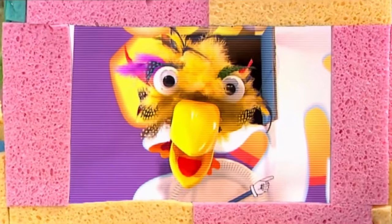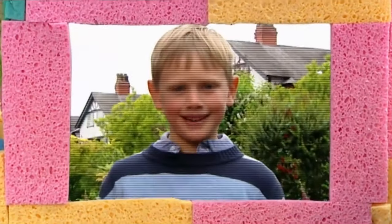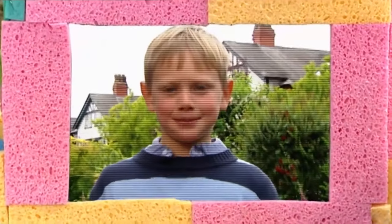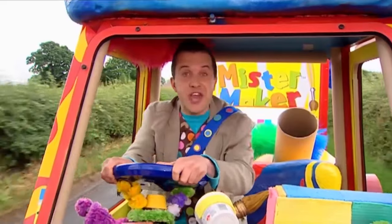Toki here. Mini Make-A-Message. Hello, I'm Ted. Hello, Ted. Can I help you today? Yes, please, Mr. Maker. I'll be right with you.